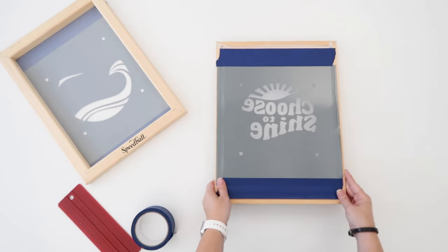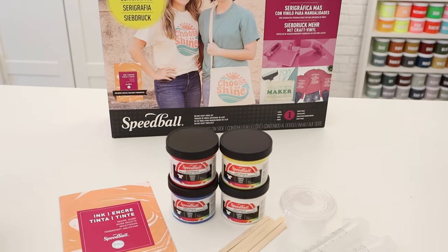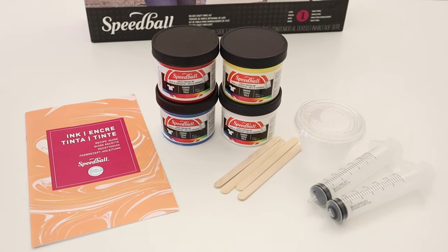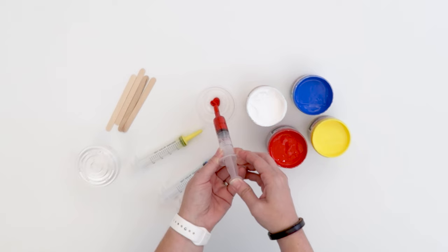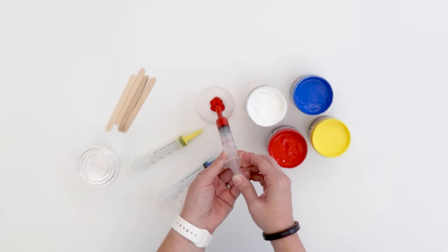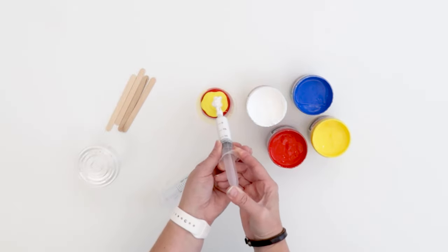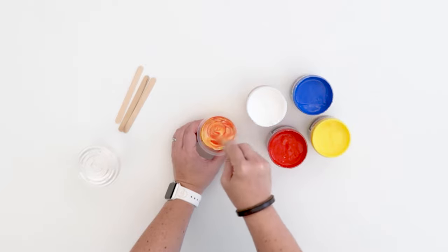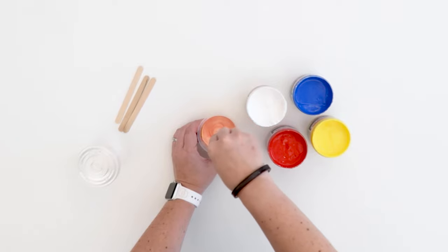Now that our screens are ready to go let's get the ink ready. Included in the deluxe vinyl kit you will find yellow, blue, red, and white ink. You will also get this ink recipe guide. For this project I'm going to mix two custom colors. Using the guide to make the peach color first, I'm going to use the syringe to measure the ink according to the ink recipe guide proportions. I've got red, yellow, and adding in white. Mix this up using the craft stick. Mix it really well until all of the colors are completely combined, even along the sides of your jar and on your stick. We now have a really nice peach color for this project.